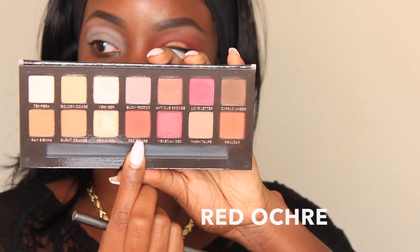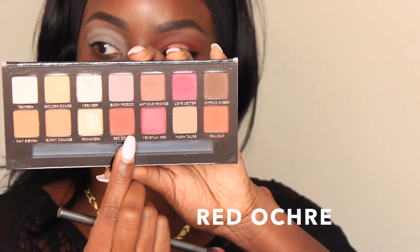Today's palette is the Modern Renaissance palette by Anastasia Beverly Hills. I'm going to go in with Tempera as an under-brow and brow bone highlight. For our first transition color, I'm going to go in with Red Ochre and make sure to really blend this color out — I kept blending for a very long time.